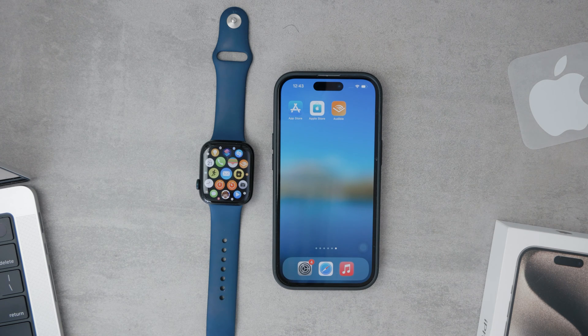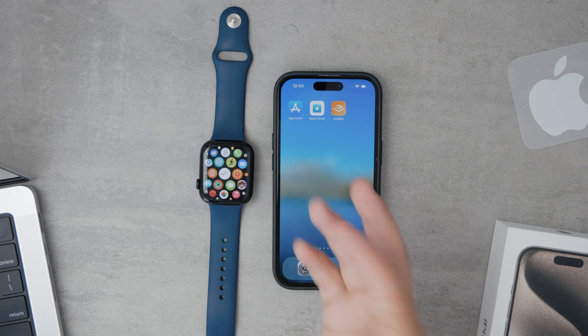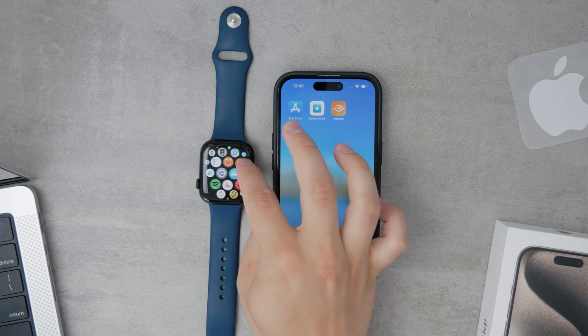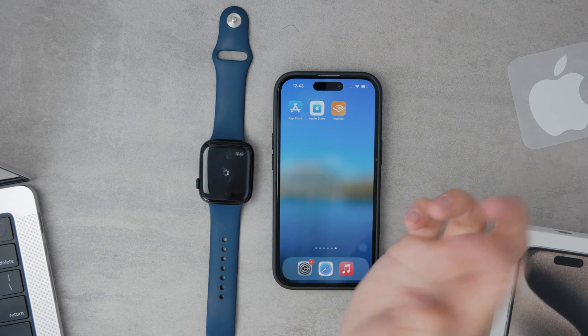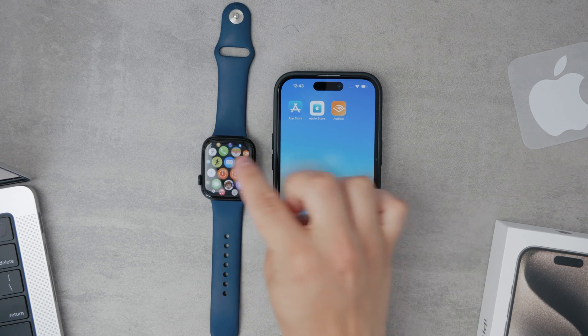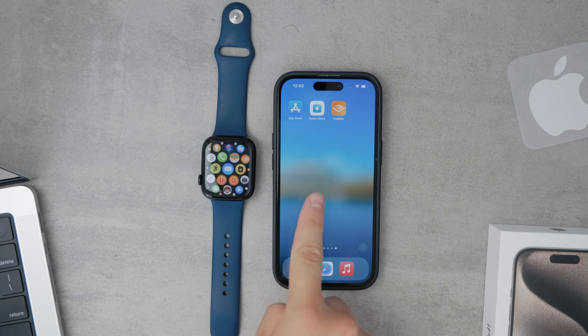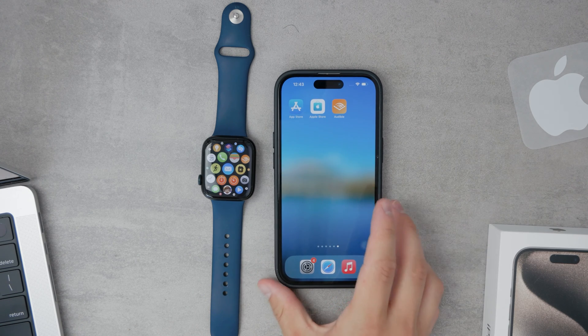Firstly, it's important to understand that since there is no dedicated Gmail app for Apple Watch, you'll need to use an alternative email client. The most straightforward method is using the built-in Mail app available in both iOS and watchOS. To get started, ensure your iPhone is paired with your Apple Watch, as this process requires changes to be made from your iPhone.